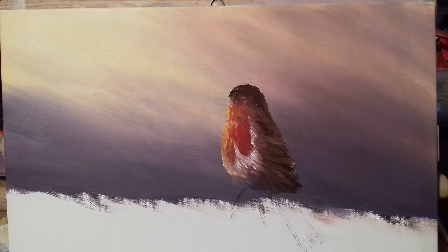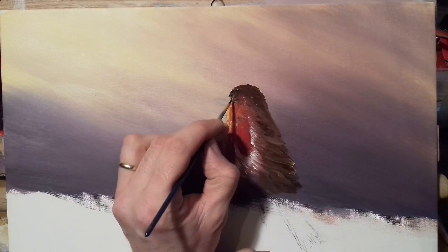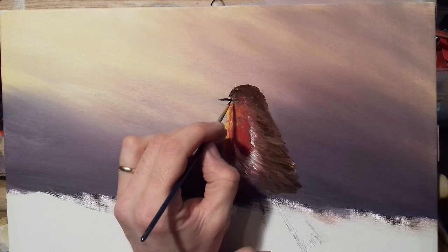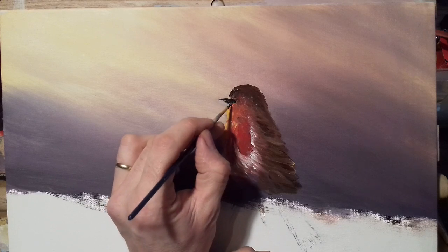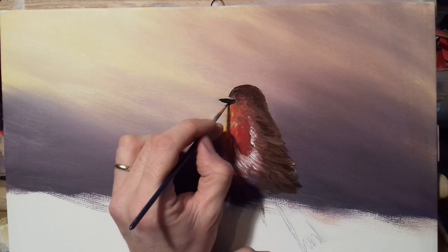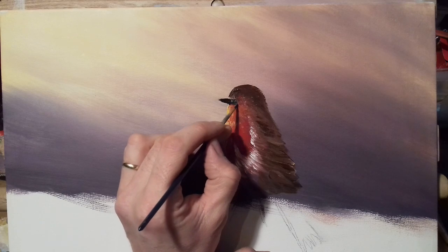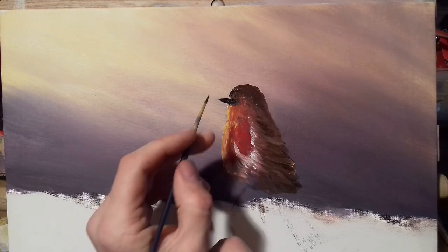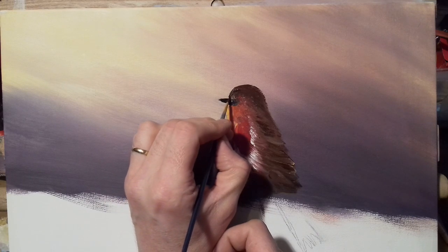I'm going to go to my medium round brush — a little bit bigger than the detail brush — and go into my black or Payne's gray, whatever you have, and paint in this beak. Be very careful not to make it too big because robins have a small little beak. If you paint it too big it might look a bit funny. Then just bring that brown down slightly to the beak.